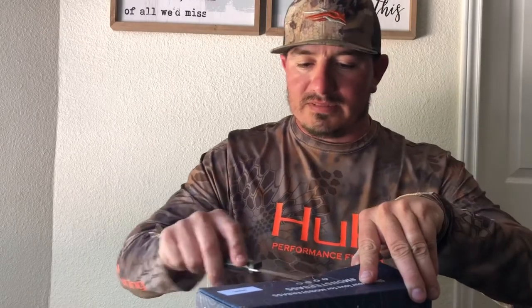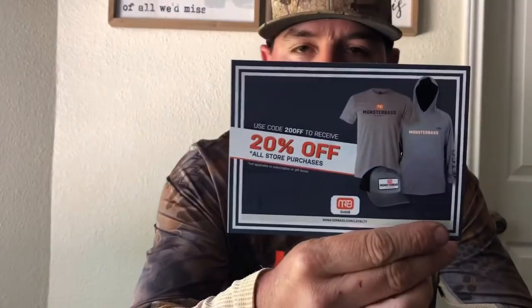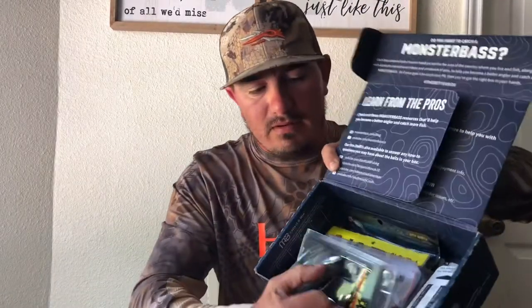I'm not too sure what's going to be in here, so some baits might be a little different from what I like to use. But so far there's a 25% off all store purchases from their store — so that's pretty cool for anything in the store, not just apparel. And the first thing — they've got some good stuff in here. I like what I see so far.